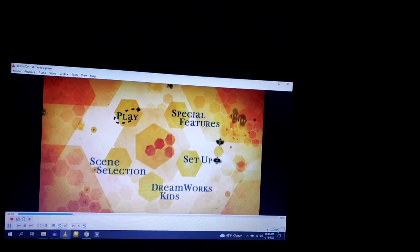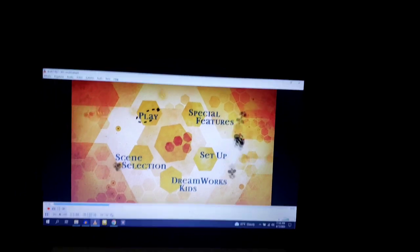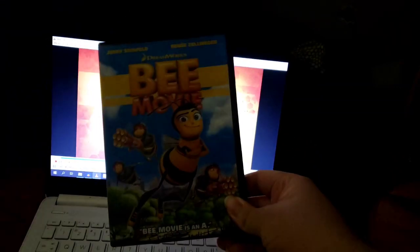Hey everyone, Blake the Spongebob and Eats fan here. Today we're doing a DVD mini walkthrough on the 2008 DVD of Bee Movie. This DVD mini walkthrough was requested by Buddy Tenney.